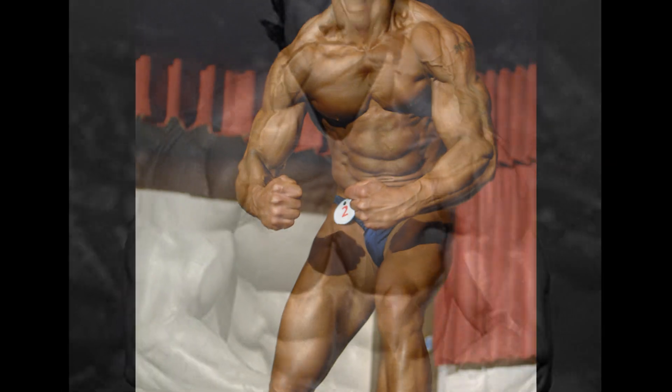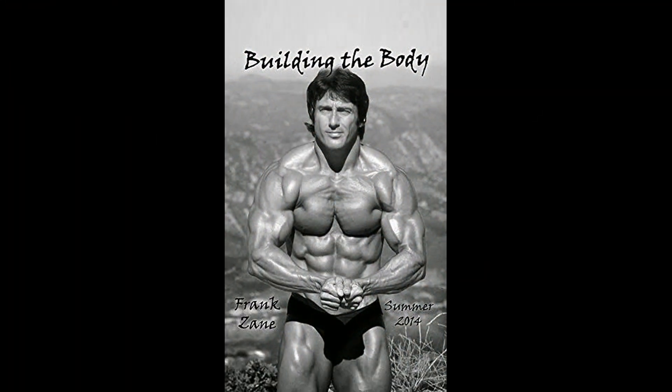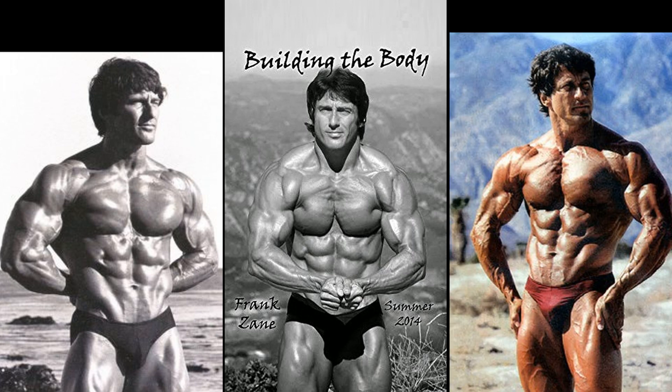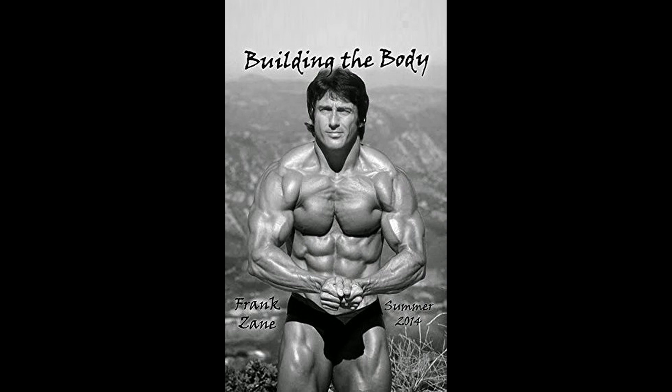Today we're going to take a look at some more famous examples of guys that, in my opinion, should definitely stay away from this pose. The first guy on my list is Frank Zane. He looks good in this pose, not bad at all — but that's not what this is about. This is about in relation to his other poses; this is not a good pose for him. There's another variation that is much better, and here's another hands-on-hips variation where he looks much better. That's probably why you don't see Zane hitting this pose very much at all.